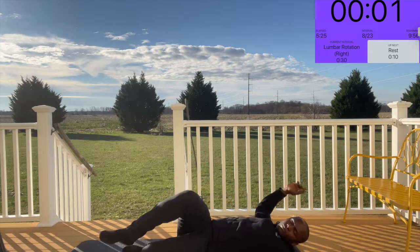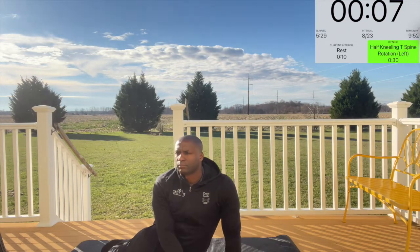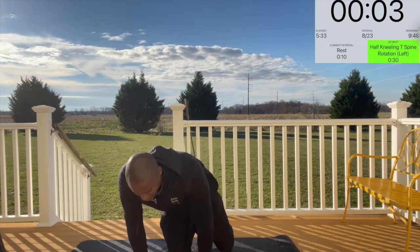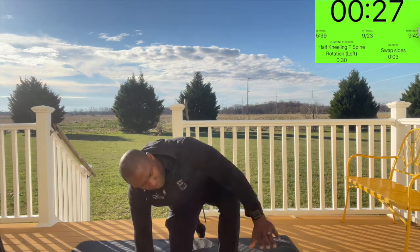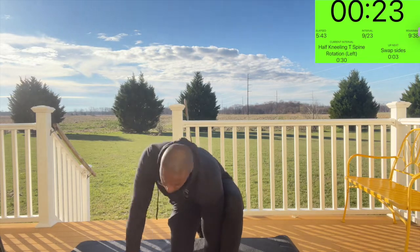Next is half-kneeling T-spine, or thoracic spine, rotation. You're going to take a knee. If you have challenges taking a knee, you can also do this from a bench. Both hands are on the ground, and your head and arm reach up towards the sky, looking at your thumb as much as you can. Then when you come down, you switch sides.